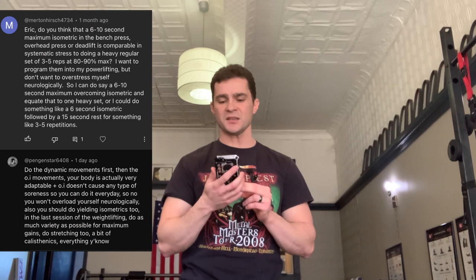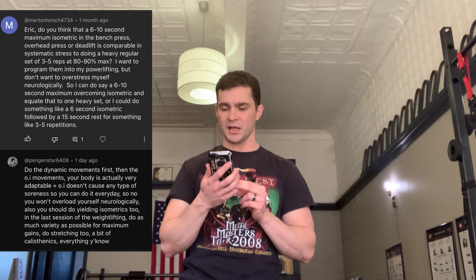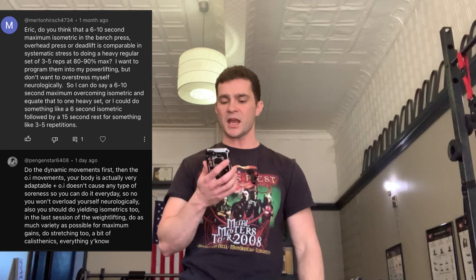This question comes from MertonHirsch4734, and they said: 'Eric, do you think that a 6–10 second maximum isometric in the bench press, overhead press, or deadlift is comparable in systemic stress to doing a heavy regular set of 3–5 reps at 80–90% max? I want to program them into my powerlifting but don't want to overstress myself neurologically. Can a 6–10 second maximum overcoming isometric equate to one heavy set, or could I do something like a 6-second isometric followed by a 15-second rest for 3–5 repetitions?'